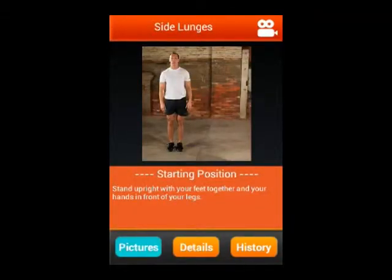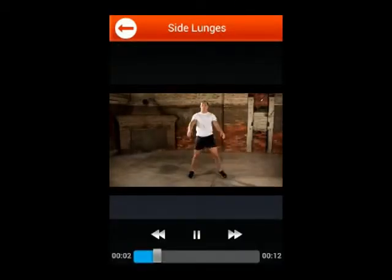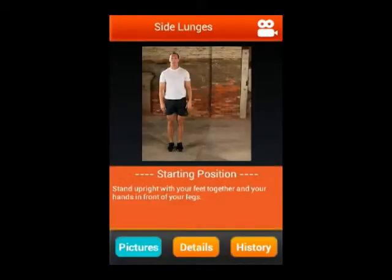If you click on the video icon on the top right corner, you can see a video for this exercise. For this, you need to have the video pack installed, which is 575 MB, but it is free so you can download it if you want. Otherwise, the pictures and description are themselves sufficient to perform all these exercises perfectly.